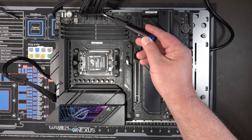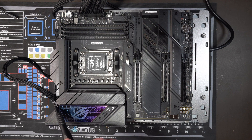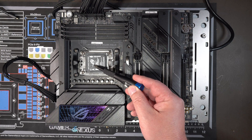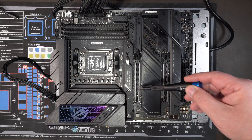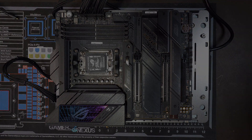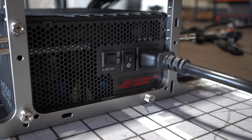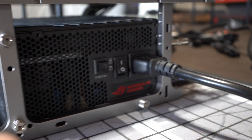Now for hardware setup: you have to connect the main 24-pin power connector and then the 8-pin EPS connector. That's it — you don't need a CPU, you don't need any memory installed, and you don't need a GPU installed. After that, the next step is to turn on the power supply. You don't want to turn the system on at the case power button.